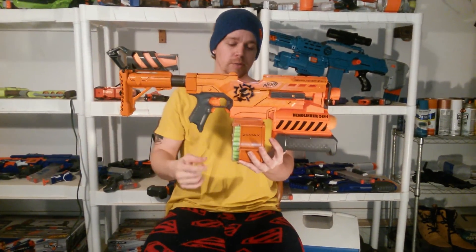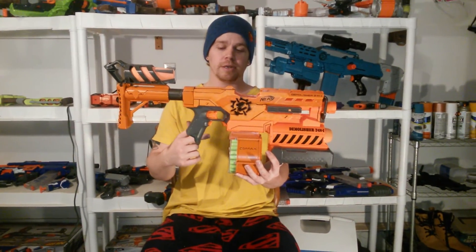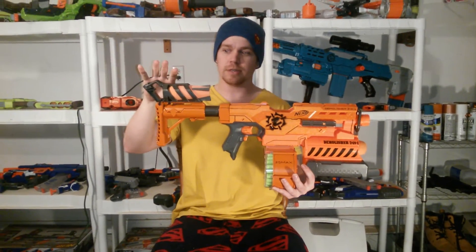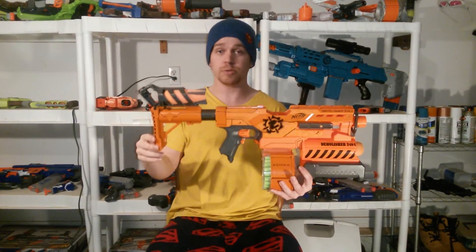If you don't know what's going on here, I have a Demolisher with a 25 round magazine from a 25 round drum from a Rampage and a Raider stock. For integrations on this I made a missile holder — a mega missile holder — from a Demolisher stock that I cut up, and that was what was left over, so that's what I attached to the back.